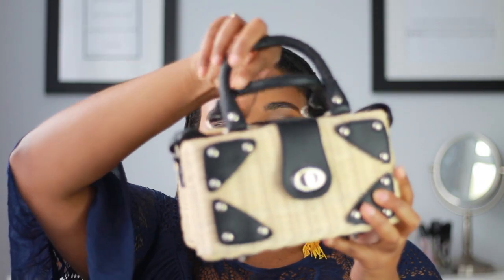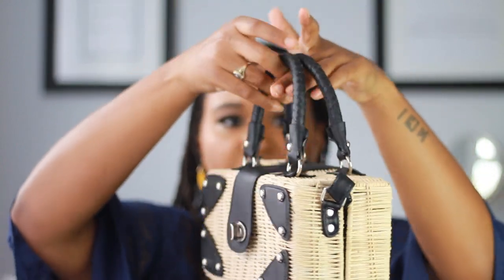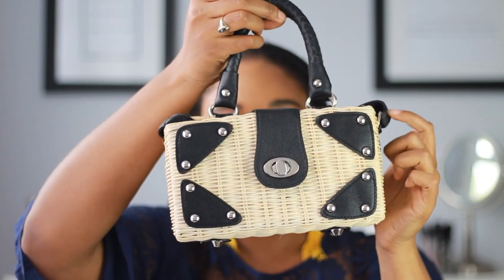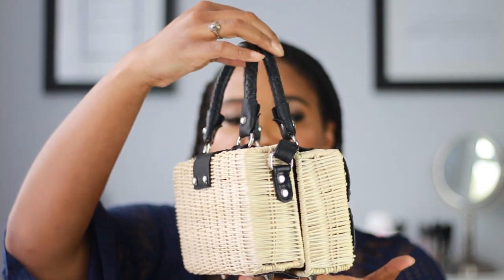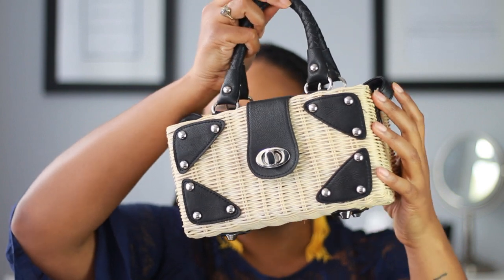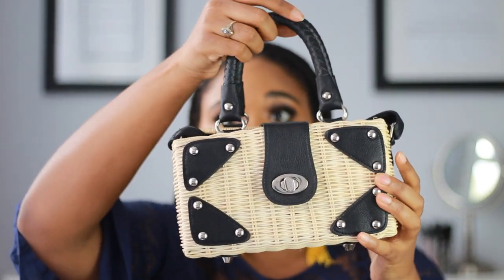This is what it looks like — it has two very nice sturdy handles here, super easy to open, and I think it's nice and wide. You could definitely fit a lot into the bag itself. The long shoulder strap is not removable, but it is what it is. When I saw this online I was like, oh yes, definitely have to have this one because this is too freaking adorable.